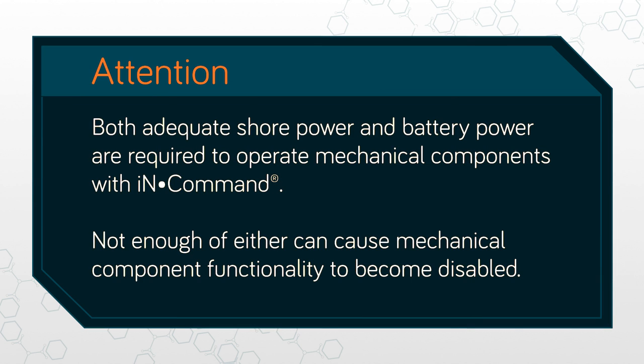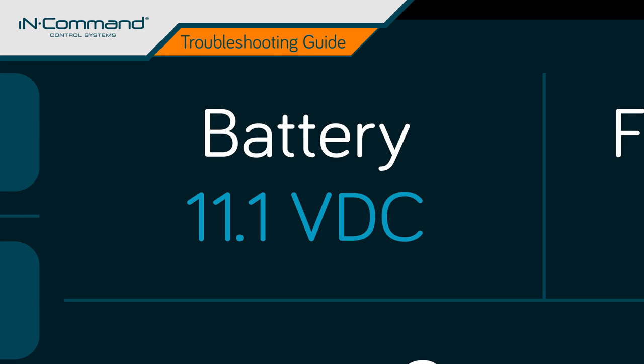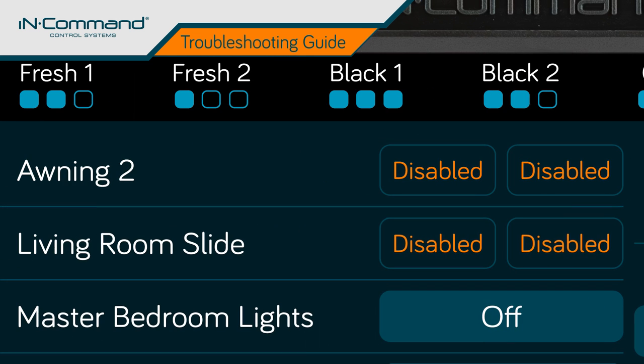For InCommand to operate mechanical components properly, both adequate shore power and battery power are required. Not enough of one or the other can cause mechanical component functionality to cease. InCommand requires a minimum of 10.7 volts of direct current (VDC) to operate. If power levels fall below that at any time, mechanical functions will be disabled.